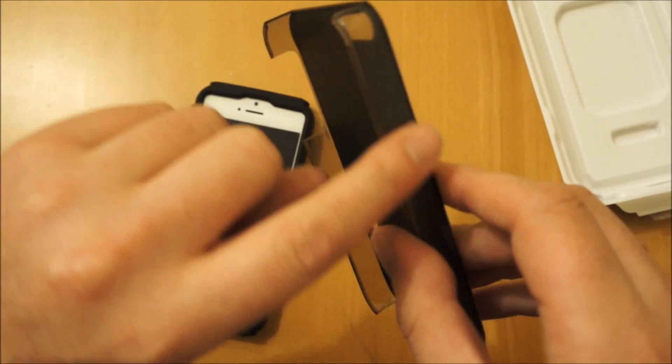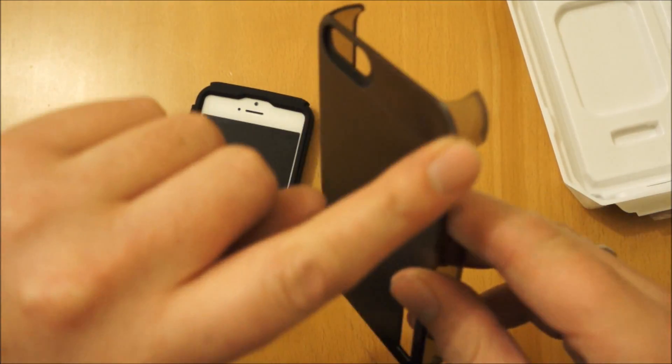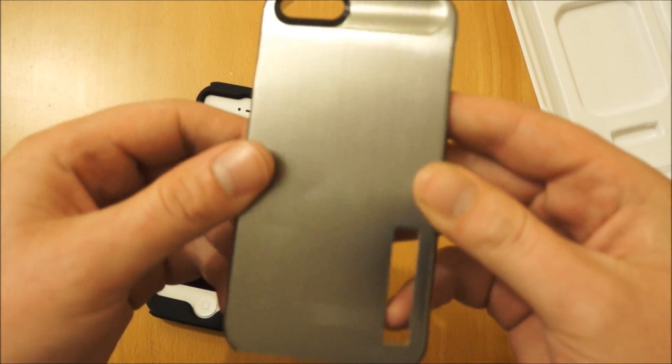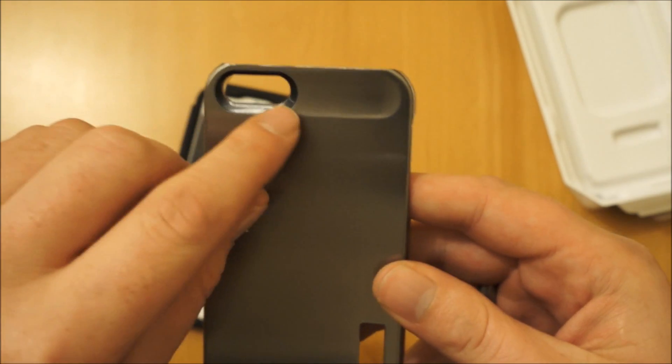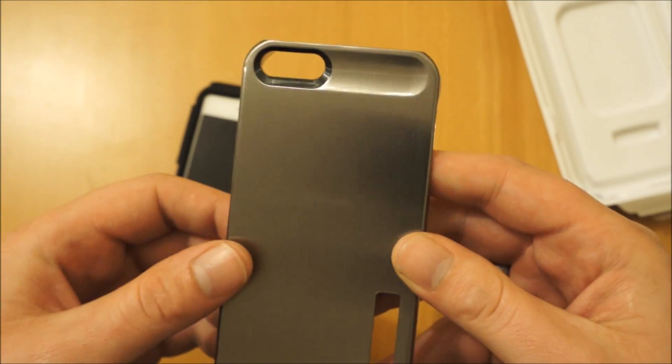You've got the plastic sides with the aluminium part pressed over the top of it. It has got a really nice finish on it. Here you've got the black detail around the camera hole.